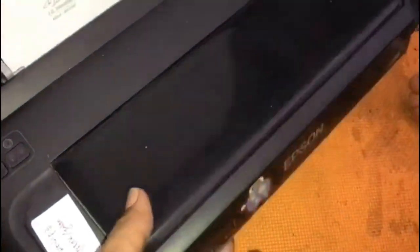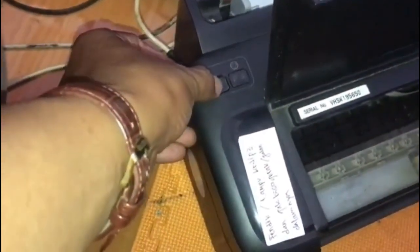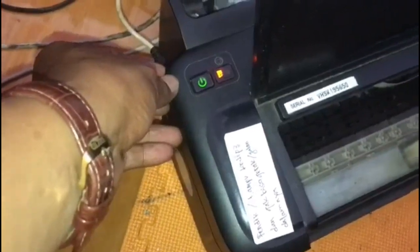In this video, we will fix an Epson printer with the L310 model. The condition of this printer is stuck. When turned on, an orange indicator blinks, as seen in this video.